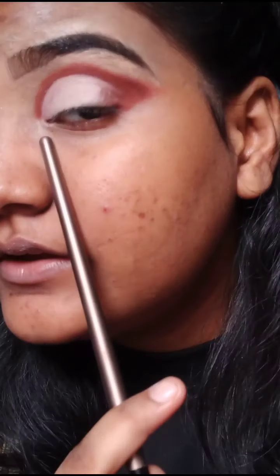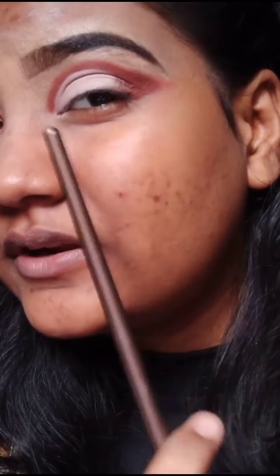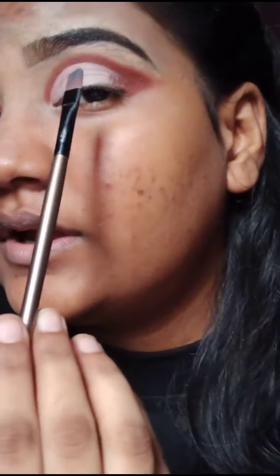The concealer is just a half moon type. I am going to use a cream concealer and a liquid concealer. I am going to use a flat brush.